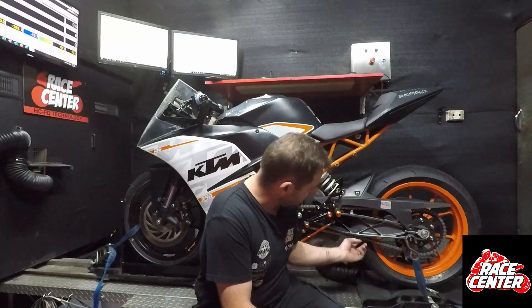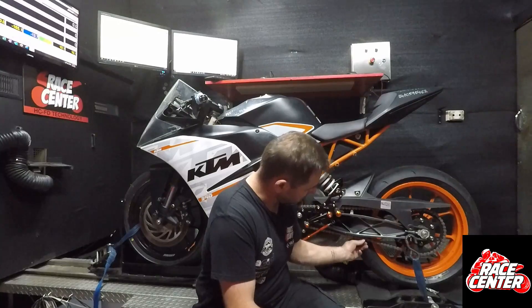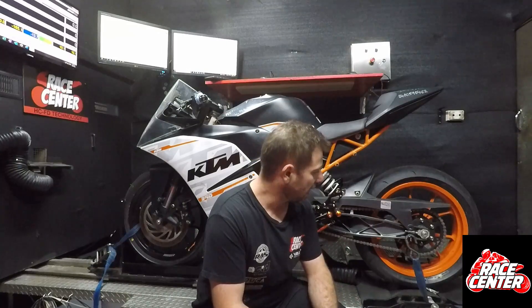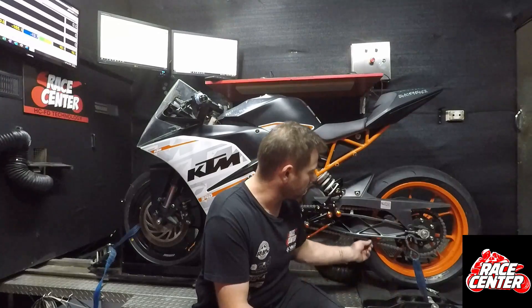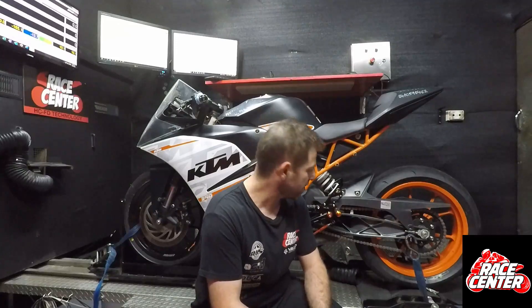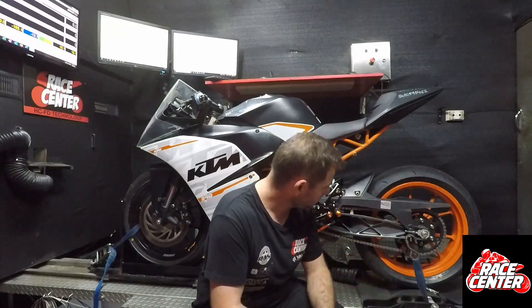As a rule of thumb, there's always a little bit of variance, but your chain slack measured from all the way up to all the way down should be between 35 and 45 millimeters. If it's more, make it a bit tighter; if it's less, loosen it off a little. Even 25 mil would be okay, but you certainly don't want your chain to be like a guitar string — and that's what this one was.